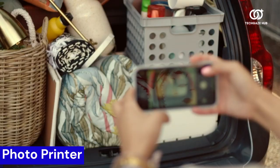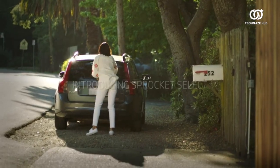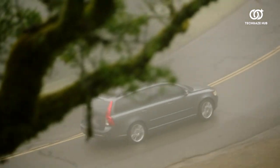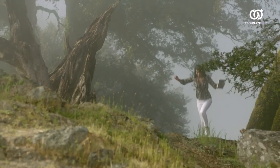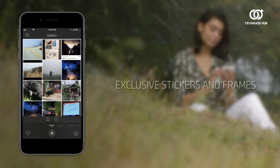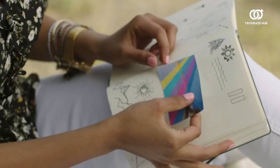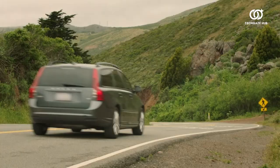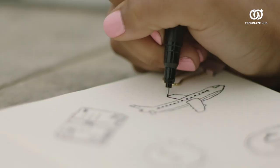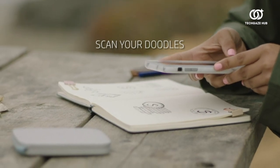Enhance your photo printing experience with the HP Sprocket, now capable of printing 30% larger photos in an instant. Connect effortlessly through Bluetooth with the HP Sprocket app, unlocking exclusive designer features, frames, filters, and stickers to curate your images in style. Personalize your prints further by transforming your own doodles into custom stickers using the free HP Sprocket app. Embrace the convenience of tag-to-print technology, allowing you to easily locate and print social media photos by hashtagging on your smartphone.